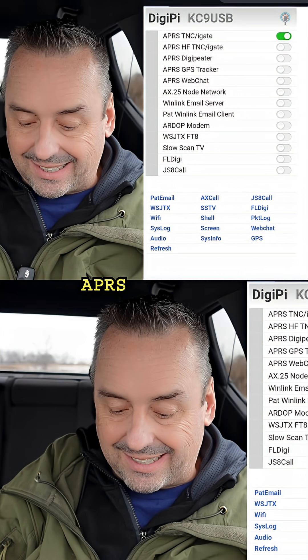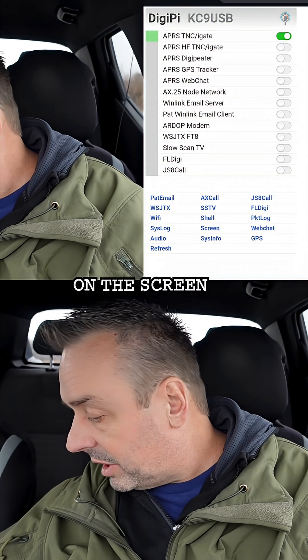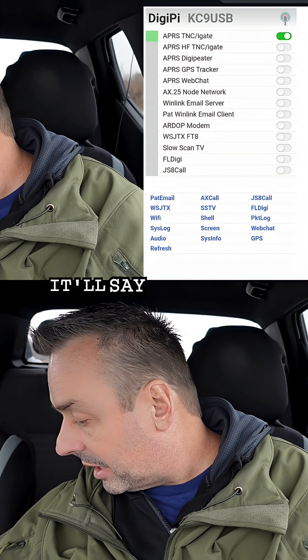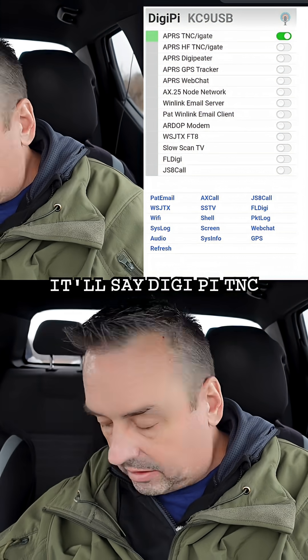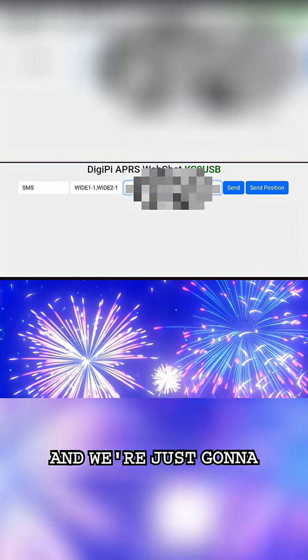Let's turn on the APRS TNC iGate. Give it about a second and it'll show on the screen — on your Raspberry Pi it'll say DigiPi TNC. And we're already picking up somebody — nice, that's pretty cool.